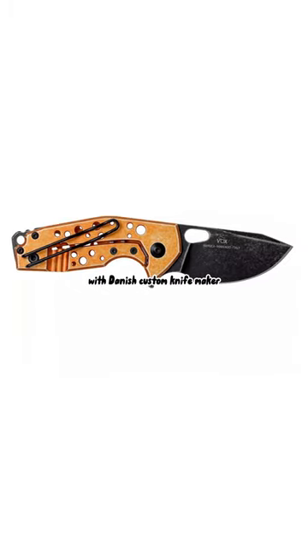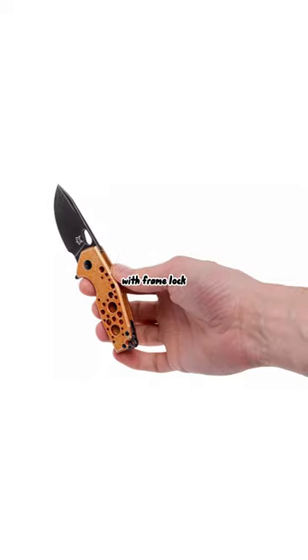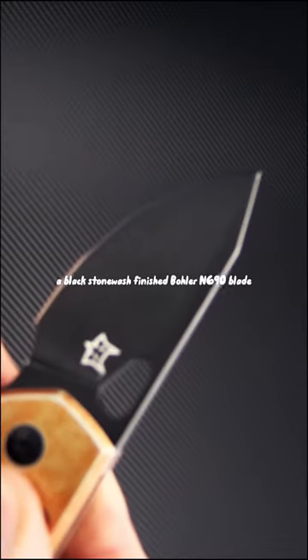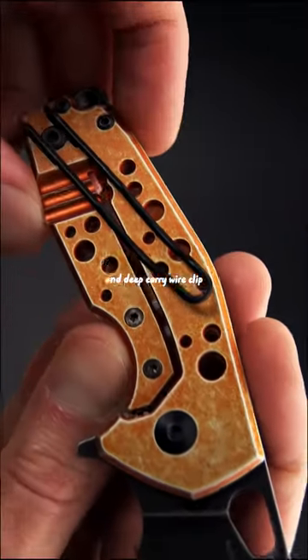Vox Knives have teamed up with Danish custom knifemaker Jesper Voxnays to bring the Suru flipper with frame lock. This version comes with a black stonewash-finished N690 blade, orange aluminum handles, and deep carry wire clip.